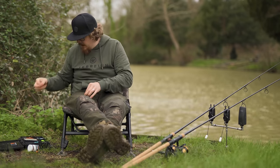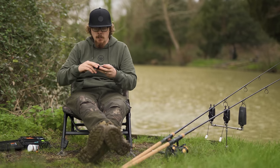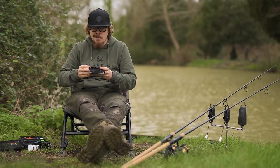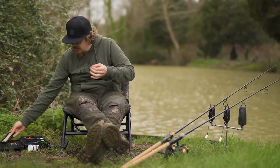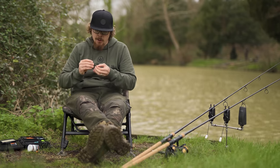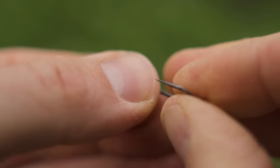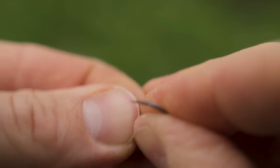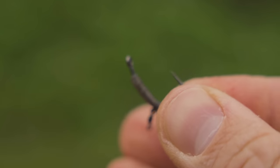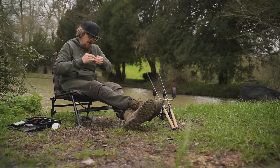We're nearly there to be honest. Next up, this is where you would add a little bit of shrink tube into the hook which will secure it onto the swivel, but in this case I'm going to be using a dedicated Ronnie rig sleeve so that I can change the hooks at any point. These actually slide over the eye of the hook quite easily, but if you find you can't get your tubing over the eye, that goes on before the swivel and the bead. Just moisten the eye to make it a little bit easier. Push that on and there we go — we have that little sleeve on the hook.